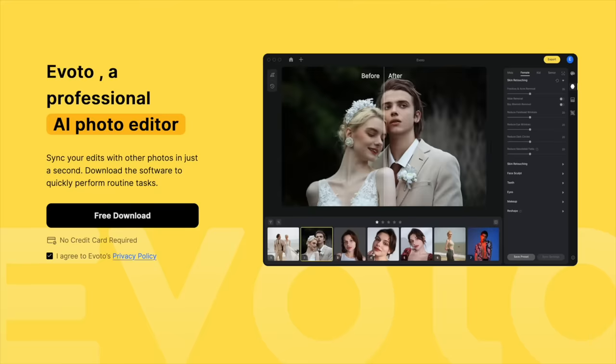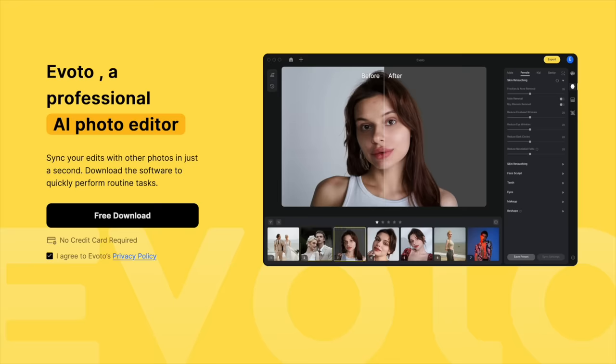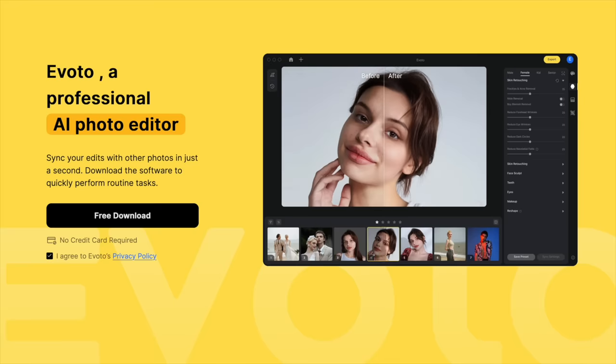This video is brought to you by Avoto, a professional AI photo editor that lets you perform routine tasks quickly and sync your edits with other photos in just seconds.